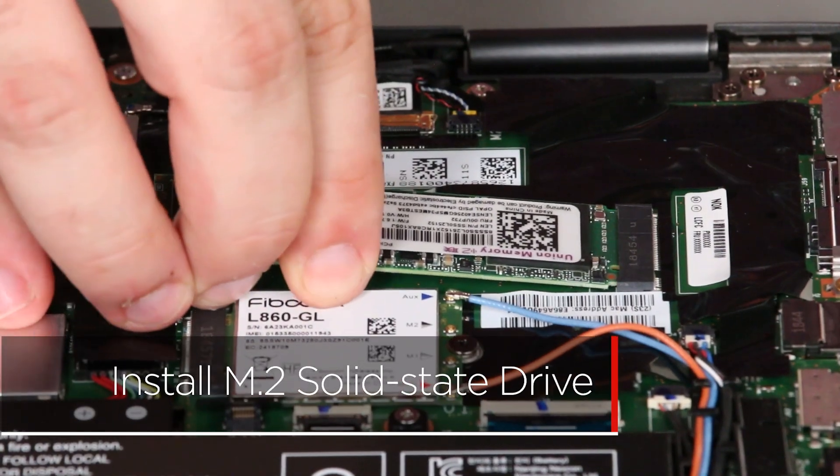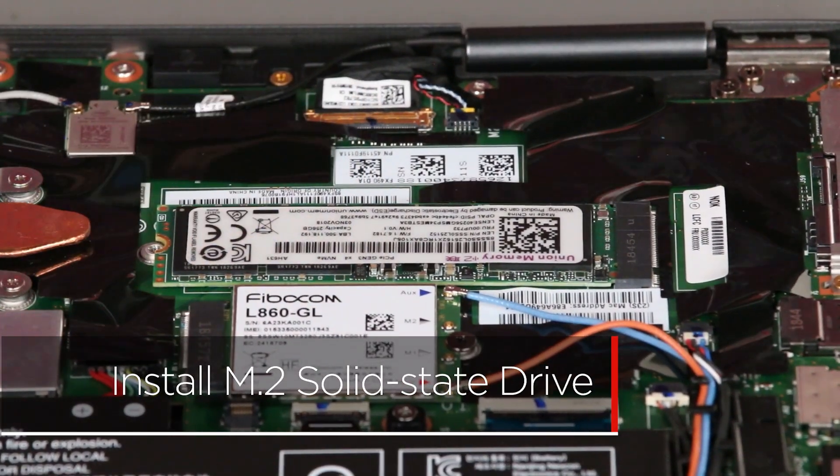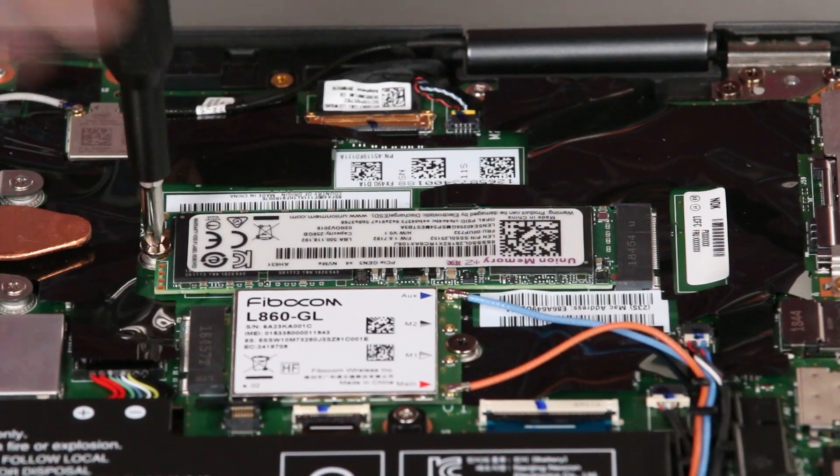Insert the M.2 solid state drive into the slot. Install the screw to secure the drive in place.